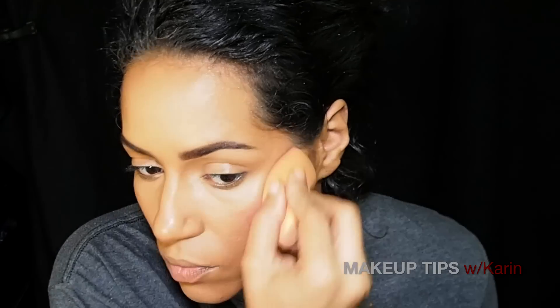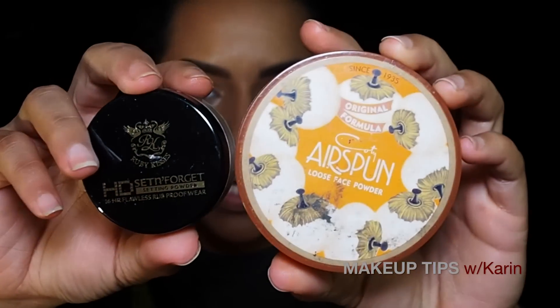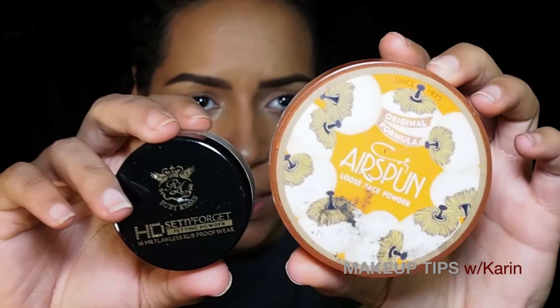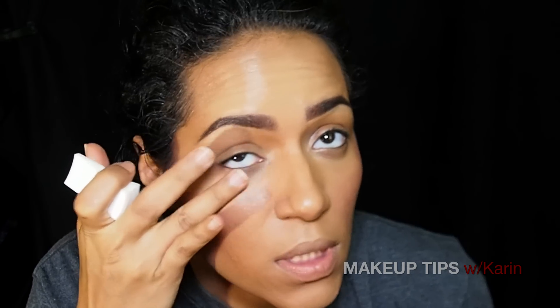Now I'm going to move to setting this. For me I prefer to mix my powders because I'm not completely yellow like this Ruby Kisses banana powder and I'm not pink like this Air Spun translucent, since it does have a pink undertone. Before setting the under-eye area, make sure you look up — I like to do each eye one at a time. Look up, use your ring finger, and softly, gently pat back and forth in a stapling motion, not rubbing.